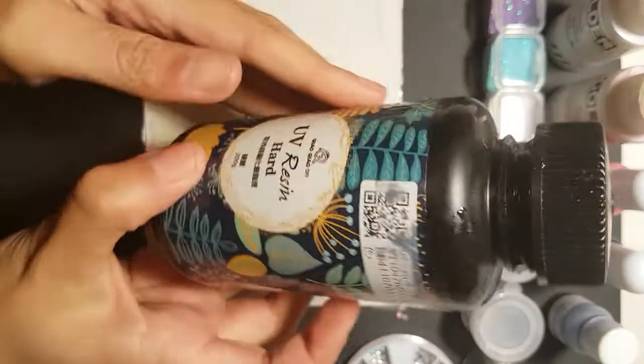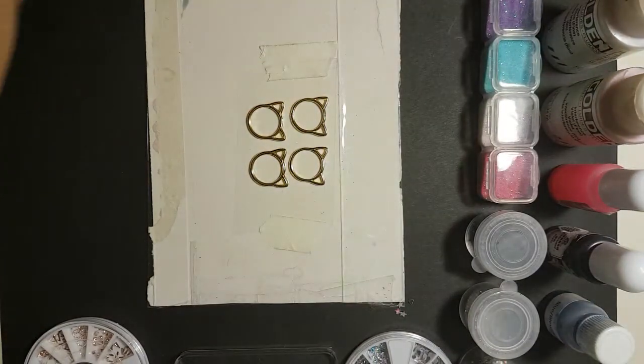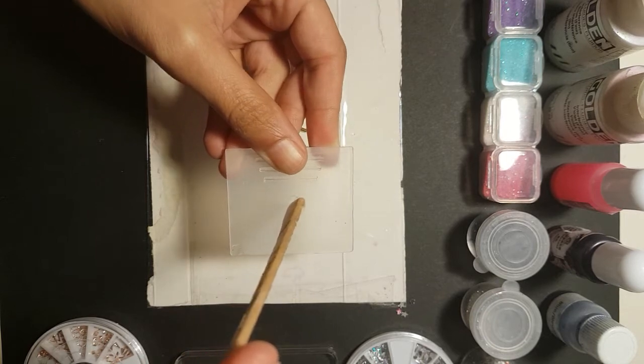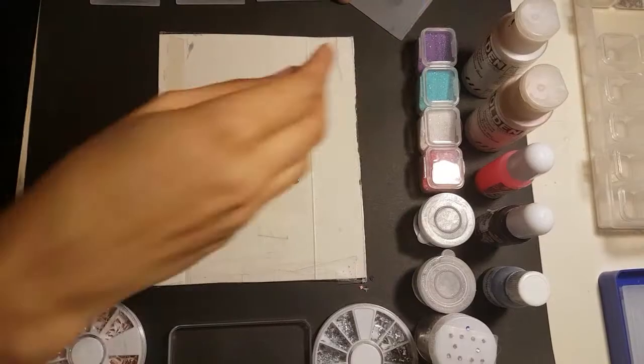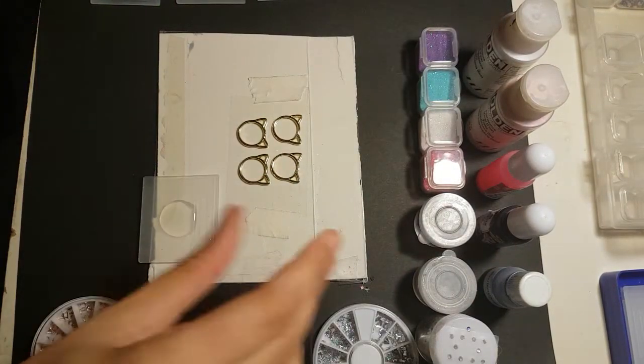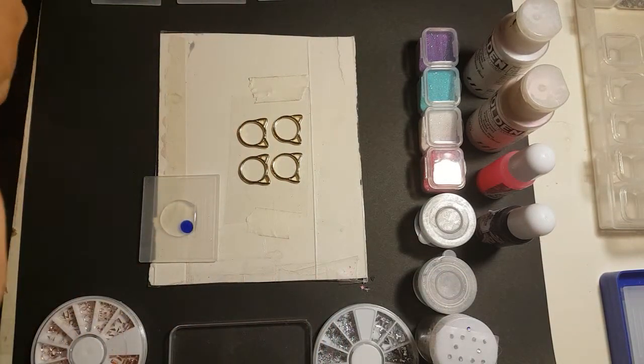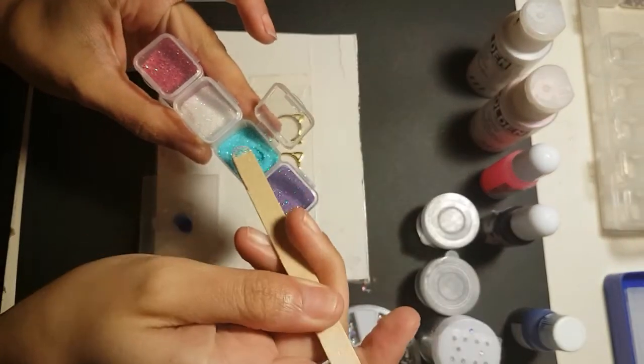And now for our old friend UV resin. Drip a little puddle of that on a plastic palette or shallow container for mixing. Add your pigment dye, then dash in the glitter like a boss.